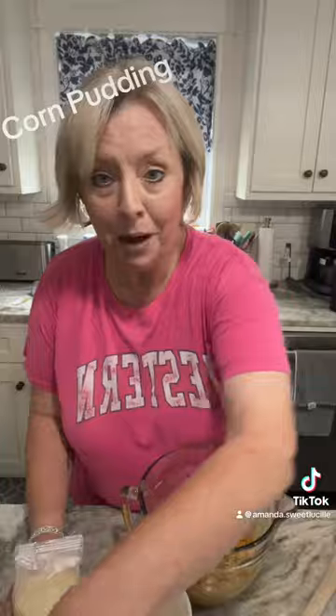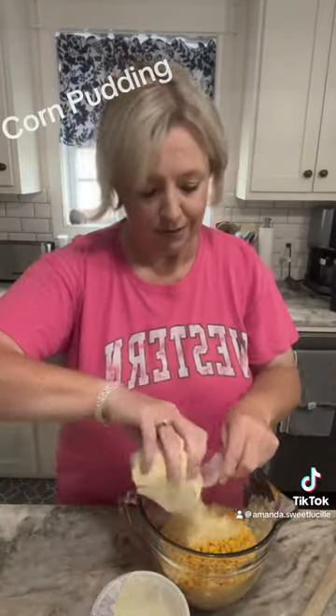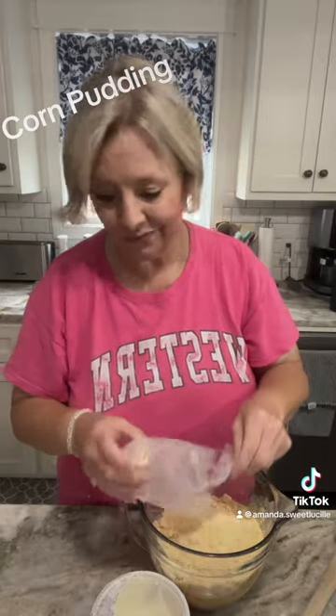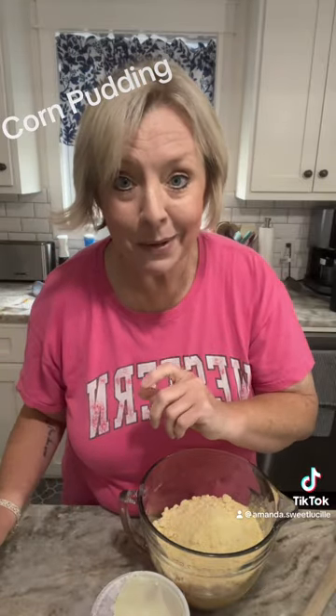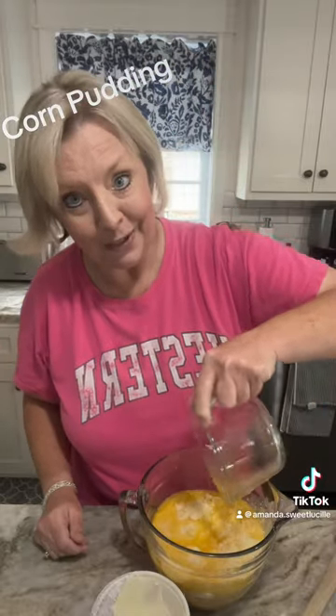Get you one box of Jiffy cornbread mix — drop it in there. One stick of melted butter that I put in the microwave — pour it in there. Then one cup of sour cream.